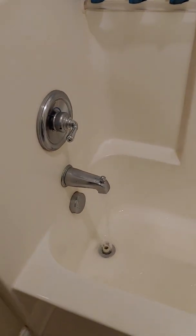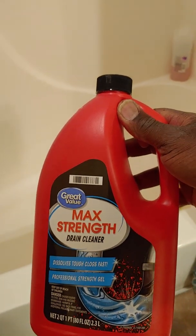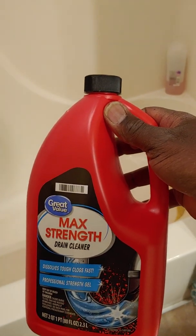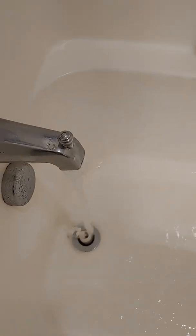The same maximum strength drain cleaner — you can use a lot of different kinds. There's Plum Care, there's Green Gobbler, so many different kinds. But you get this, put it in, and that's the way it's supposed to be draining. You can see the water is going right out of there.